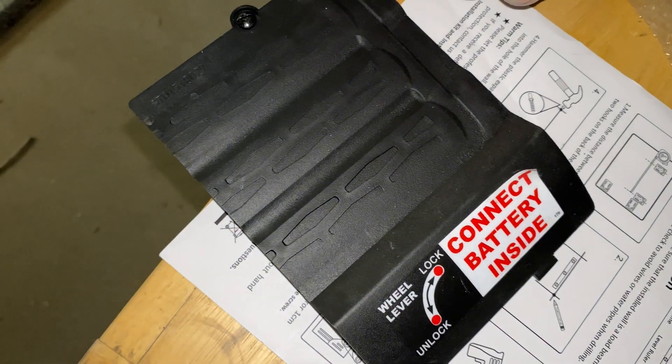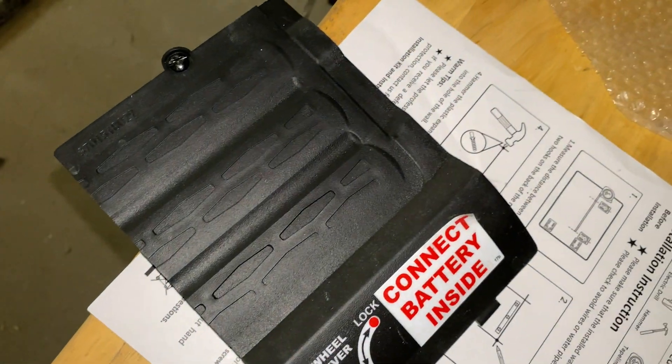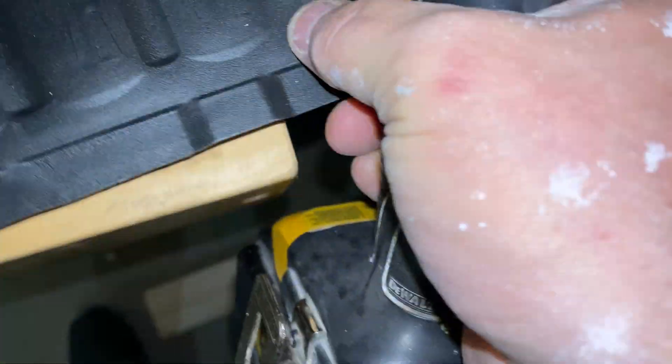Hopefully it'll be just the right size to put an Anderson Power Pole connector right through there. I should put a pilot hole through there first.